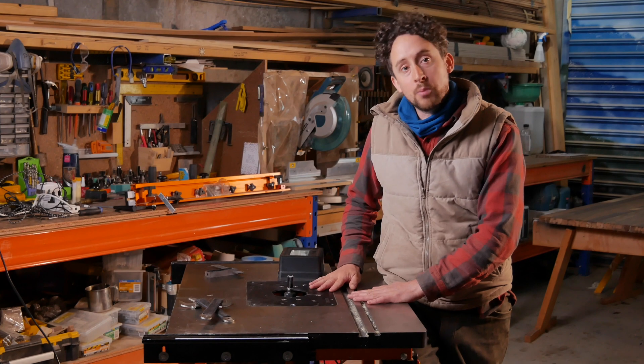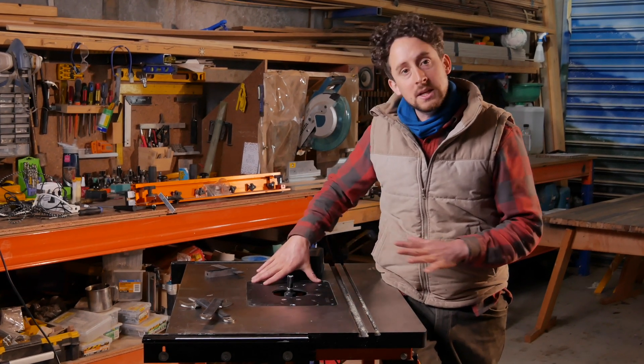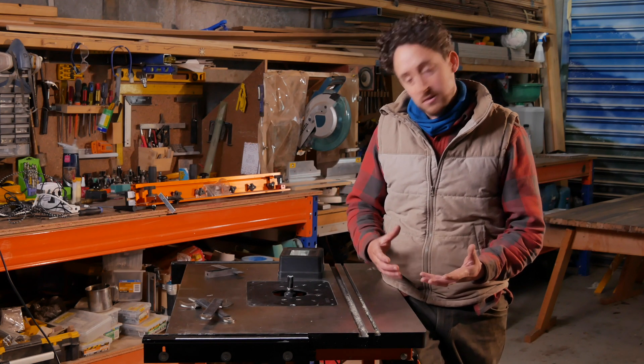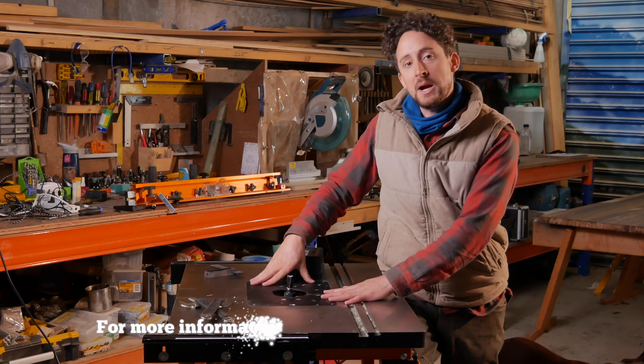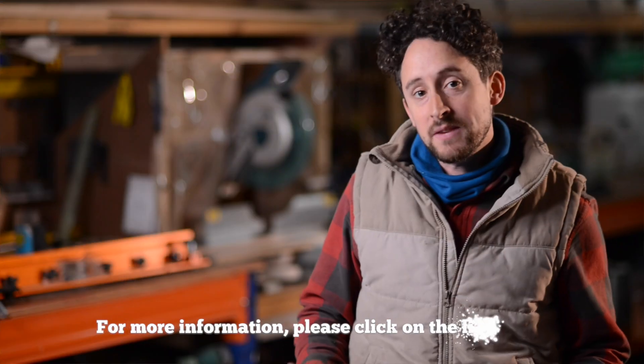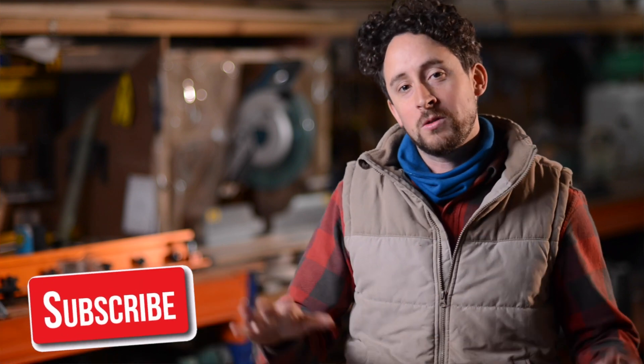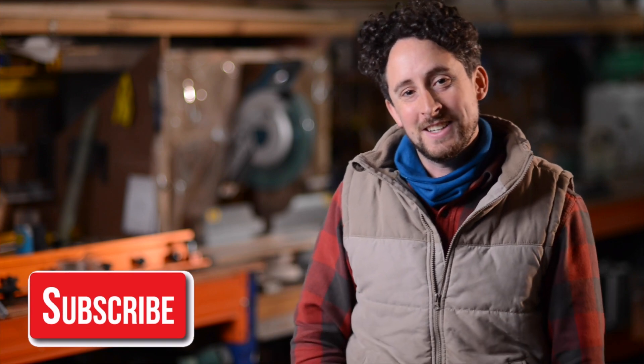I'll probably do another video touching back on this in a couple of months, going through my feelings about it after more time. I really think that having digital control on a router table — and on most of our machines — is the way these machines are going, and I'm excited to play around with it. Thanks for watching. Click on the links below for more information about this product. We've got plenty of other videos talking about router tables, router bits, and all kinds of other projects, so check that out. Don't forget to subscribe and you'll get all the new videos when they're nice and fresh. See you soon.